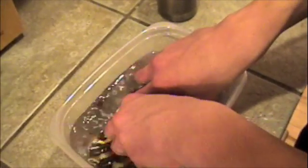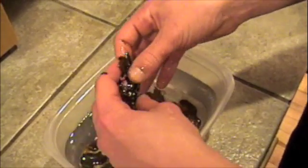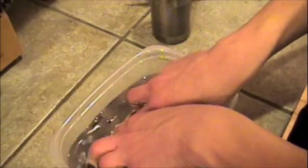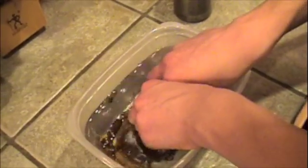This stuff is really liquidy — all these chains are tangled together. Does it stick to your fingers? Yes, it does. It's very sticky and bad smelling. How do you get it off your fingers? I'll figure that out after the camera's off.